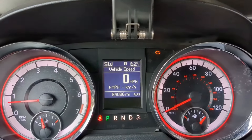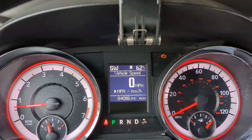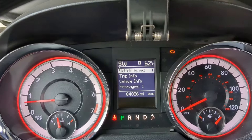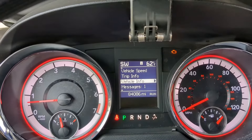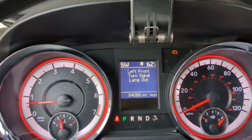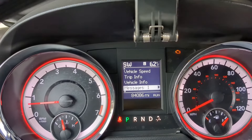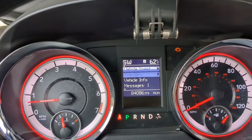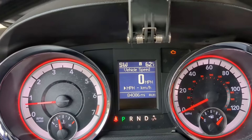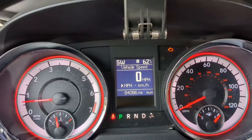So this is what happens when your front left signal is out — it blinks rapidly and it also shows a message. It blinked on and gave me this message: left front signal lamp out. And yes, I know my check engine light's on. That's because I need a new fuel injector. Let me take you back here and show you what that looks like. Yeah, that's annoying. We are going to get it fixed.